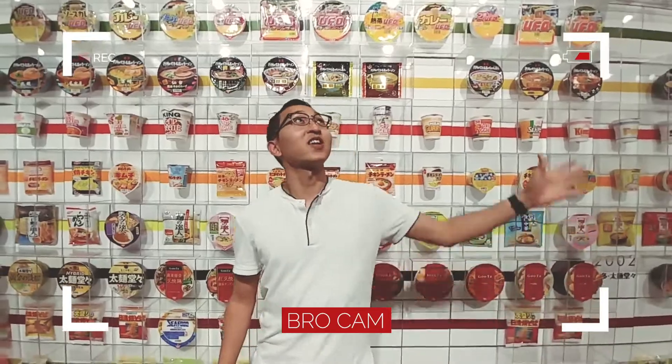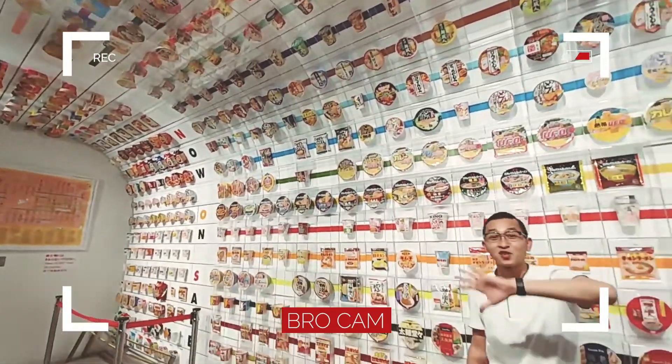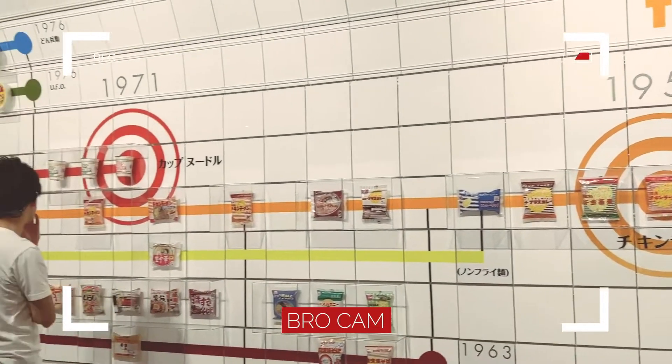We're at the Instant Noodle Museum, so look at all this. This is all the instant noodles — not all of them, but a lot of instant noodles. From like the 1960s all the way to the 2000s. Quite impressive, this is great.